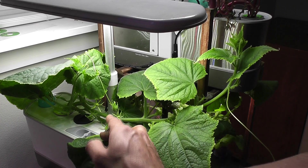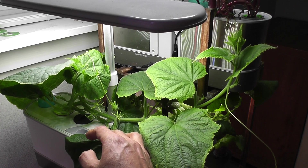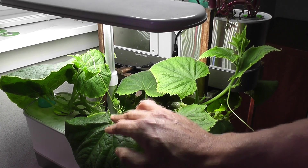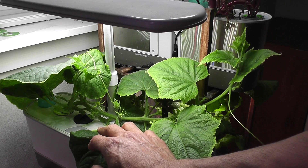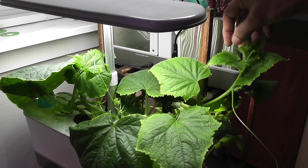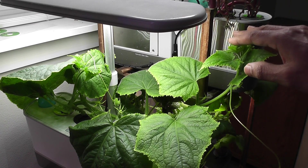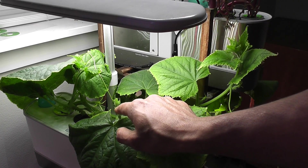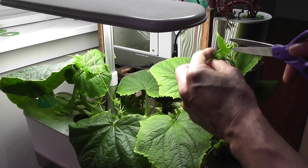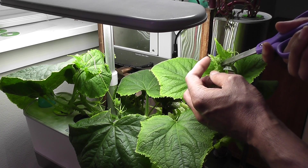Since the plant is continuously growing and producing lots of baby cucumbers, it will be stressed out distributing energy to all the vines, branches, and baby cucumbers. I really wanted to slow down the growth of this plant, so I will cut the tips of the vines so that the growth will slow down and the plant will shift energy to the baby cucumbers. After all, I am growing this plant in a Harvest model, which is a small hydroponic system, so this plant should stay low anyway. Cutting the tips will help the plant one way or the other.